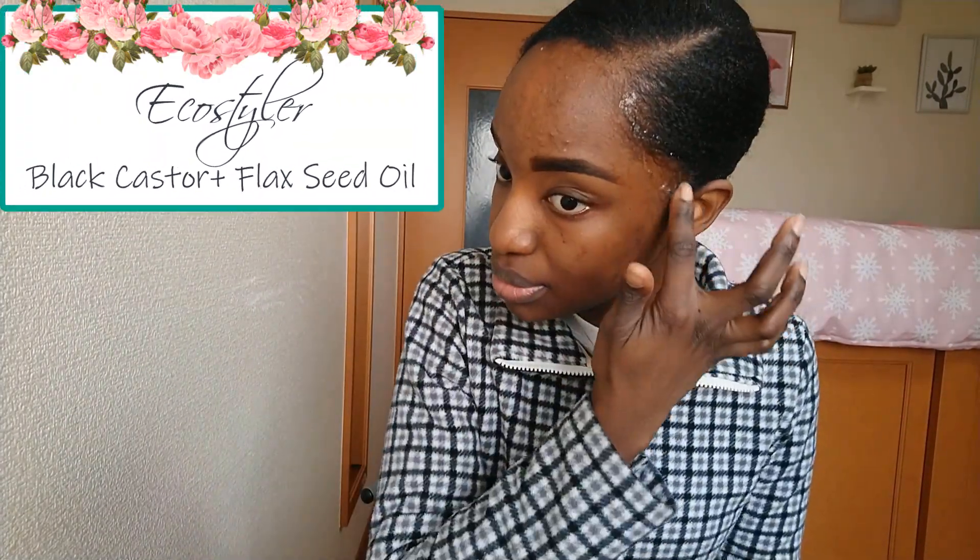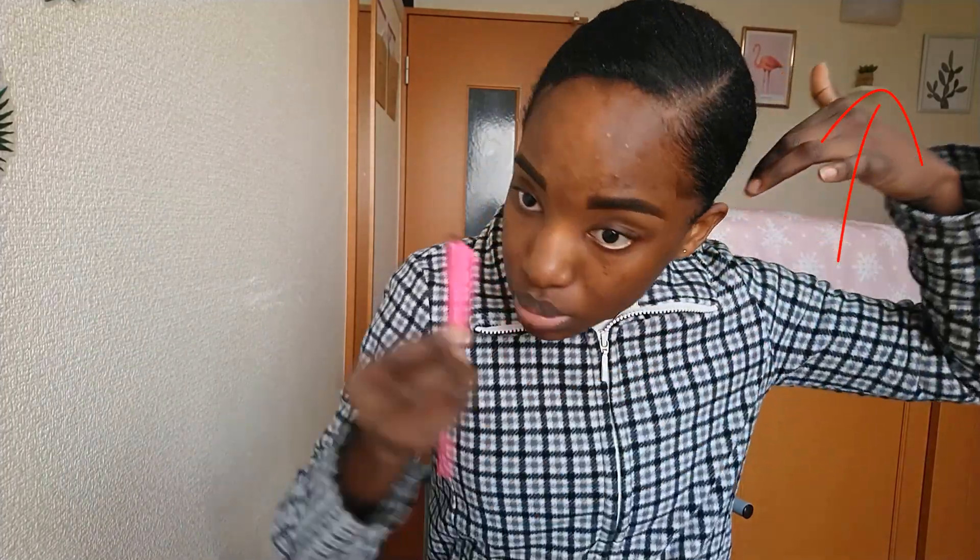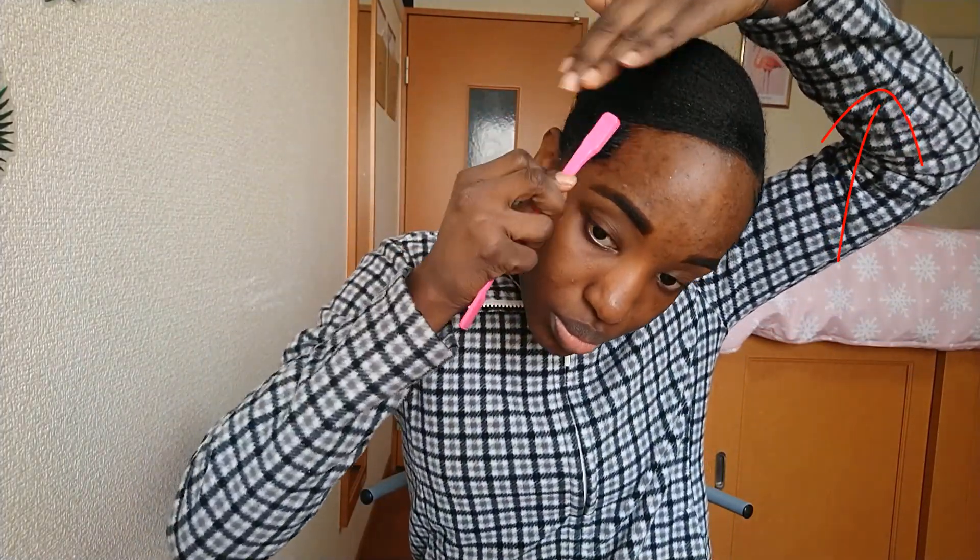Starting with my edges first. For my edges, I'm using the Eco Styler Black Castor and Flaxseed Oil, and I'm just applying it to my hairline. I'm not using a lot as my hair was already in a low bun. Now, if you want to see a full tutorial of this from scratch, I'll link a video in the top right corner.